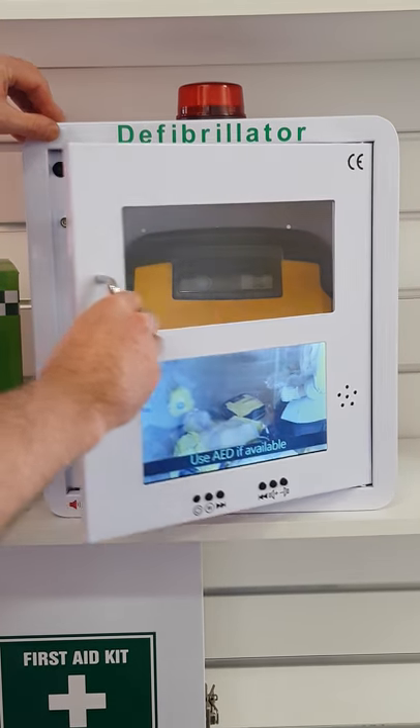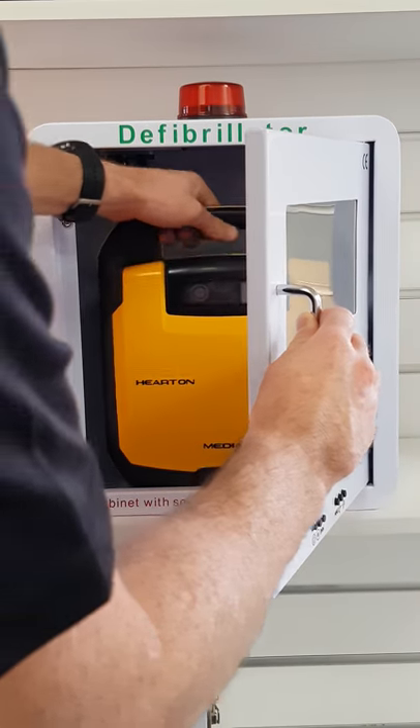If an automated defibrillator is available, turn on and follow the instructions.